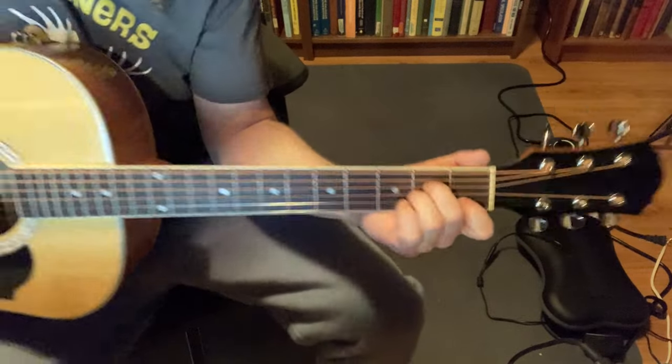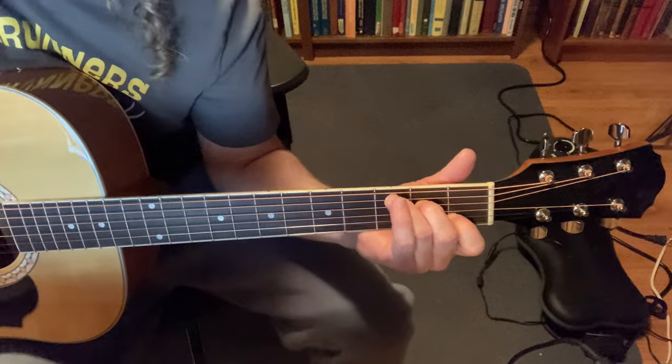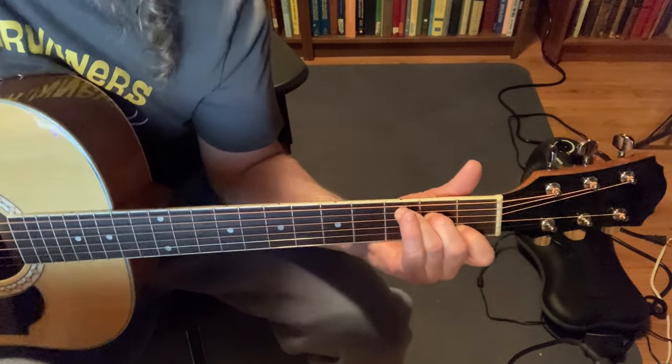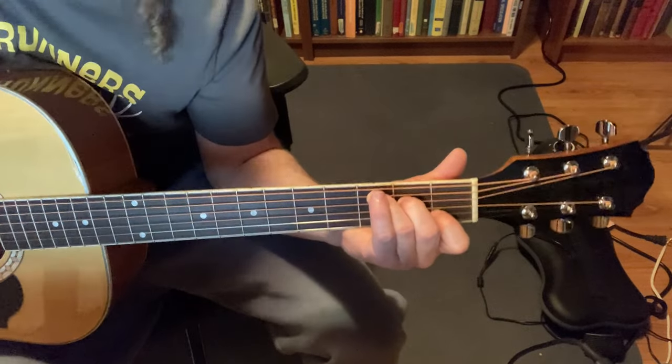Okay, so let's just play through the verse once so you see what it sounds like. Singing it is really hard — I'm not a great singer, so do your best. I'm going to go slow. Here we go.